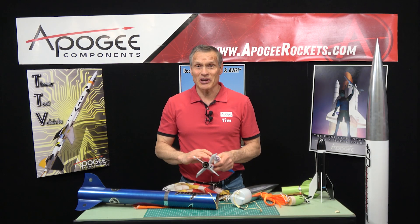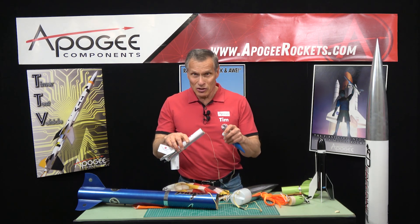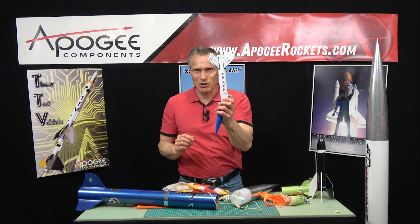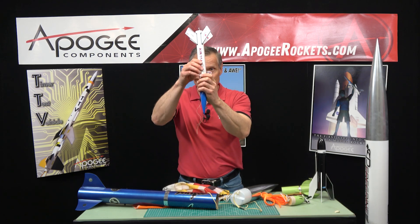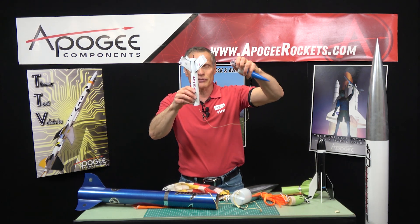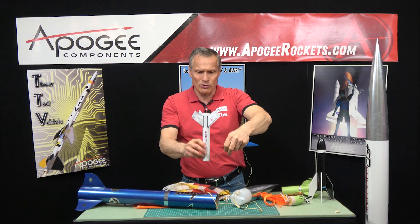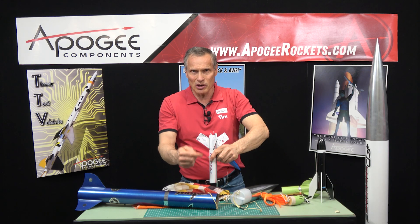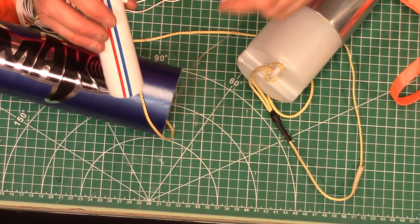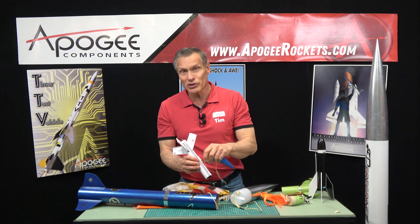One of the problems people talk about with Kevlar shock cord is zippering the tube. What happens is the rocket launches, comes over the top, and as it's coming down the parachute deploys. The nose cone comes out and immediately slows down faster than the tube because the parachute is starting to open. Then the shock cord comes up along the tube and cuts into it — this is called a zipper. Because Kevlar is so strong, much stronger than the tube, it will cut right into it.